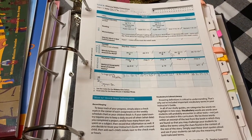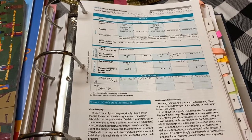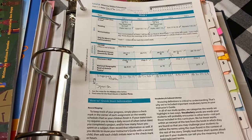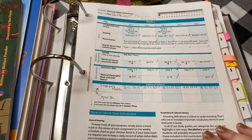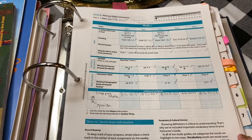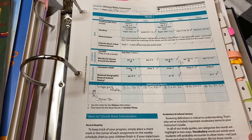I shared this guide with you in another video where I was showing you how I used it instead of using just a regular homeschool planner. Today I wanted to walk you through and show you the books and what we actually used, because it's hard to see on the surface level what this actually looks like.